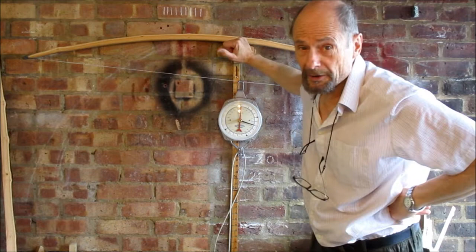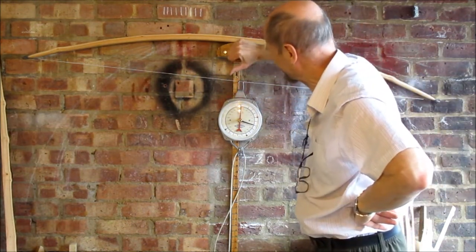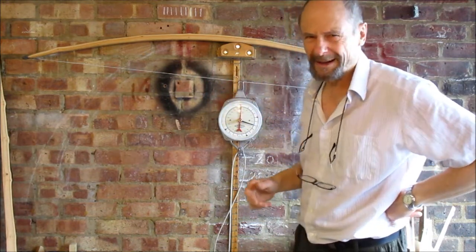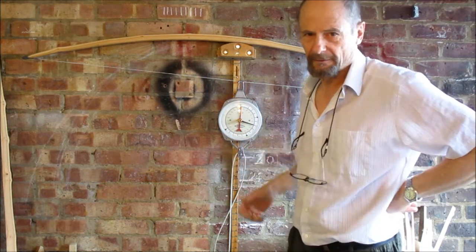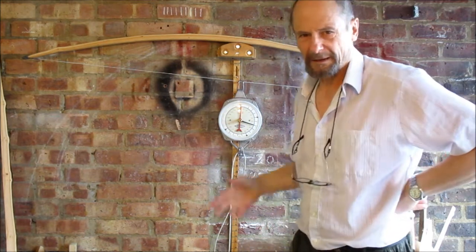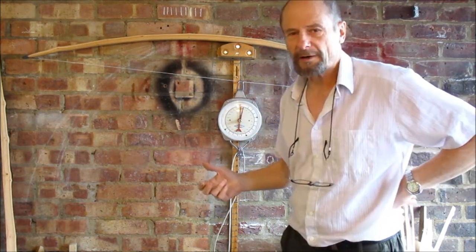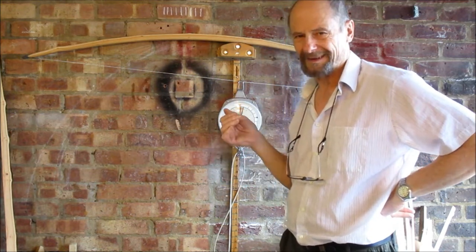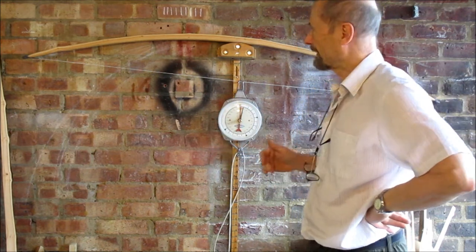The bow is virtually fully braced — a risk of under six inches, though it might come up slightly. The string has been on there for about an hour or two, which has let it settle and given the bow a bit of a warm-up. I'm a bit nervy about how far I dare pull it, and if I'm going to use it as a flight bow I'm not sure I'll draw it to 27 or 28 inches — I might quit early.